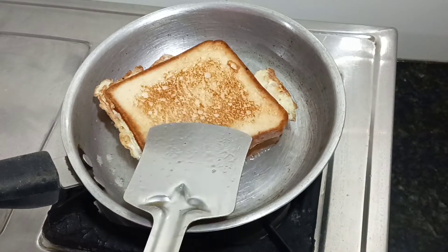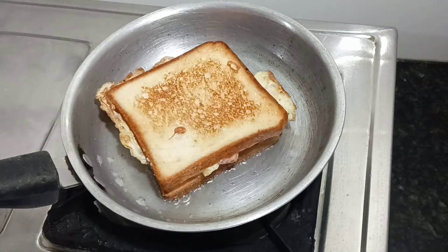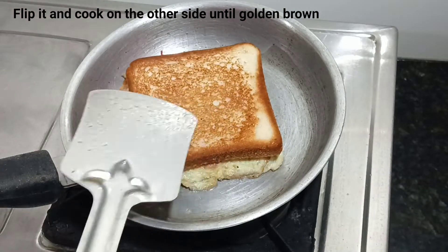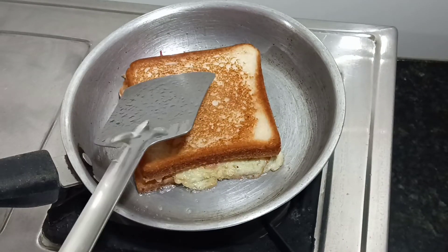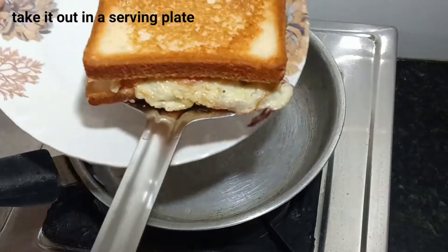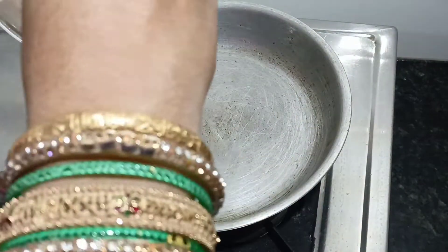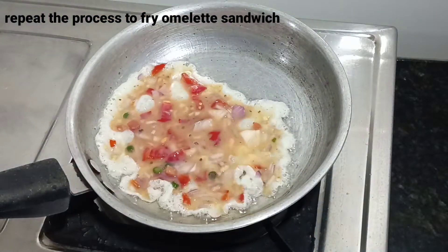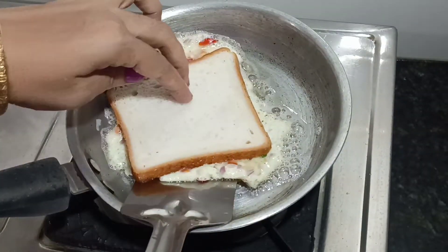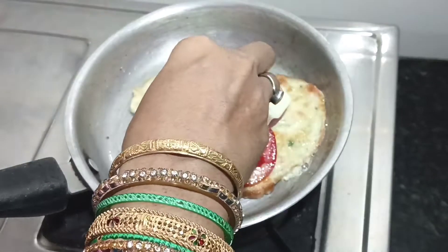If we don't like cheese, we will still make a lot of cheese. If you want cheese, you will make a lot of cheese. Now I will make a lot of cheese as well.